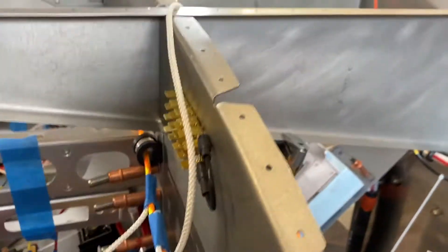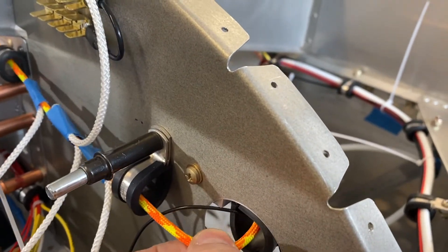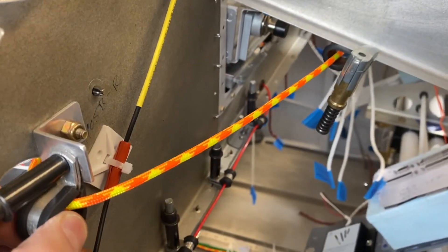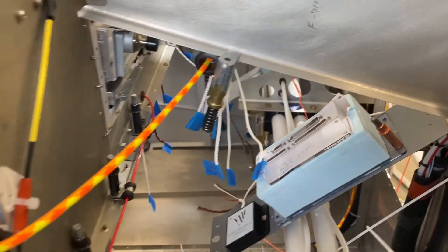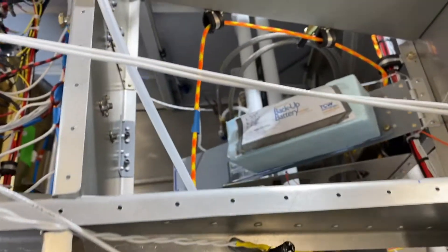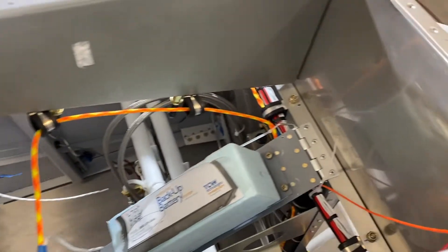It then comes through another 8L clamp, comes around the corner, and there's a hole in the sub panel with an 8L clamp. That comes across and this wire bundle goes all the way across behind the sub panel and all the way over until it gets past the IBBS, and then goes back down.